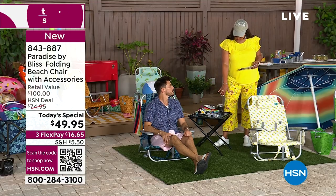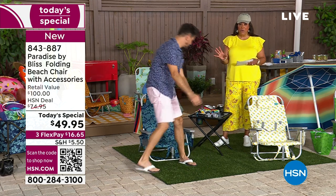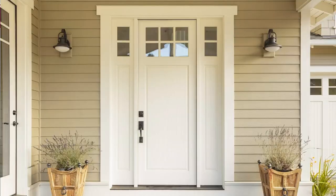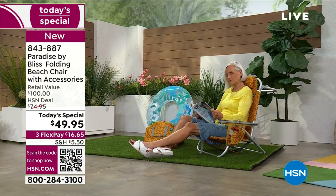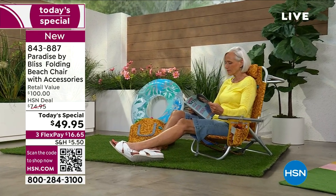If you want this little side table as well, there's a lot of stuff on it right now, but it's always nice to have the table when you go out with your significant other. Write down the item number — you can call 822-740 to get the table home.